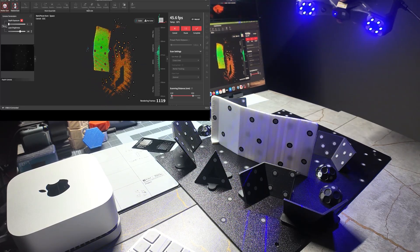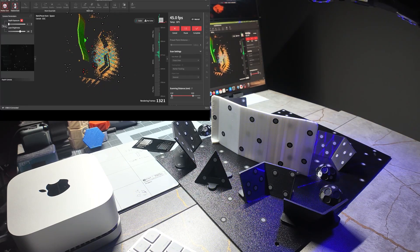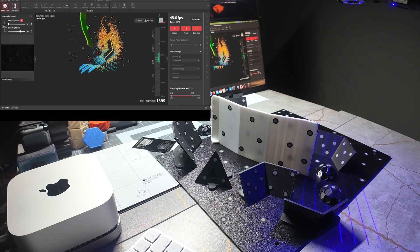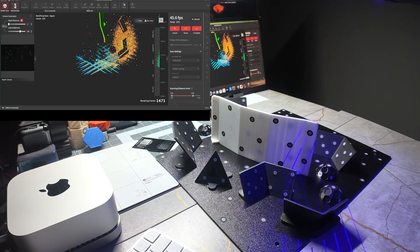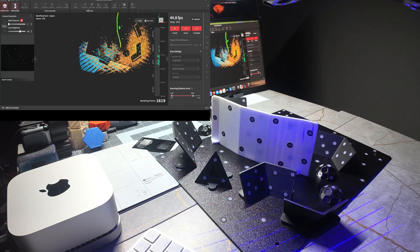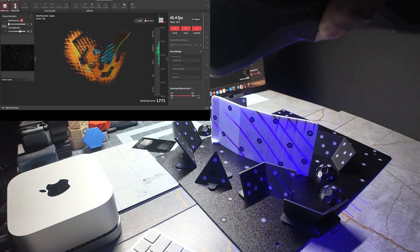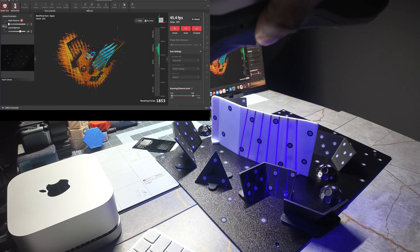Once you've got your one side, you want to tilt it and aim it back down. This is where we're going to come around to the other side, just keeping everything aimed down. It starts to pick up on the markers here as they're angled, and then we can start to tilt the scanner back up to get this other side.